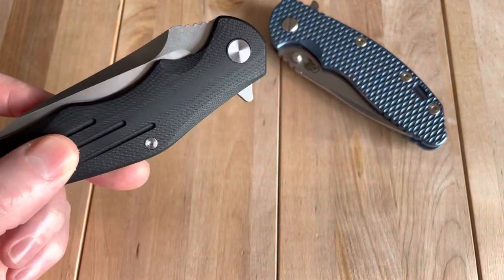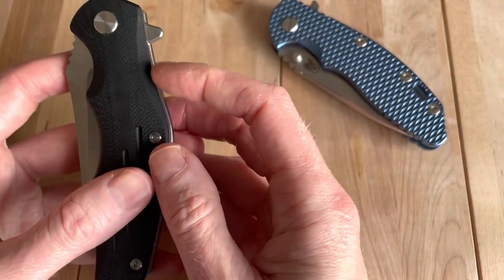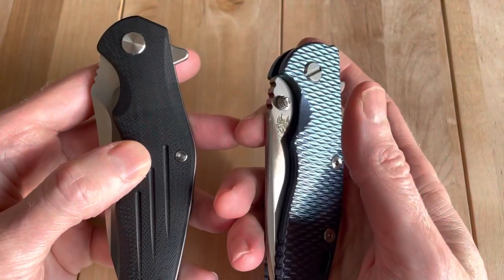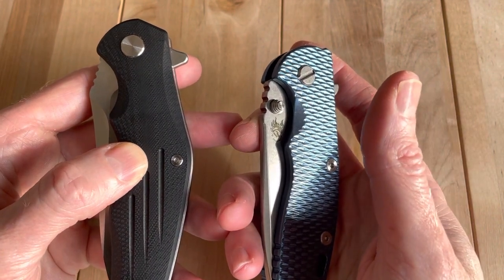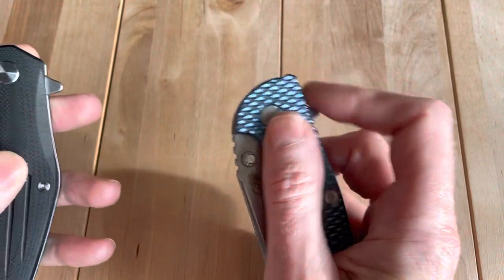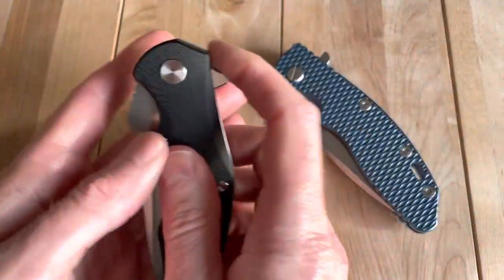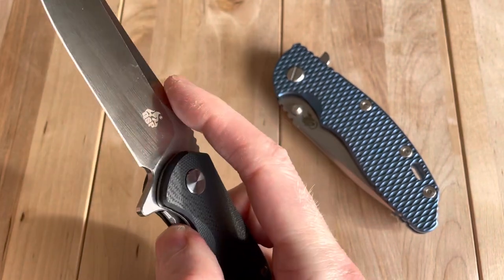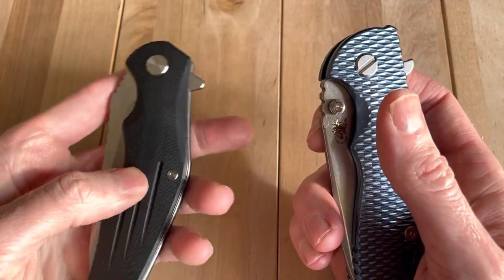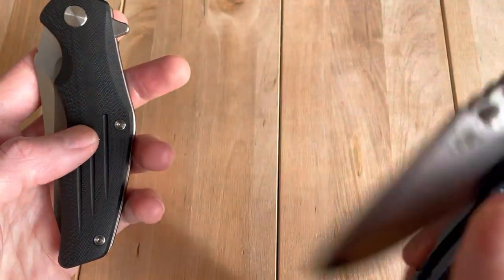Value-wise, the QSP is somewhere between $45 and $70. It clearly has the nod — this is not a 10-times-better knife at 10 times the price. You might like the Hinderer three or four times more, but it's not 10 times better. If the QSP were made in the US it'd probably cost $150 anyway, so the ratios right-size a bit depending on where things are manufactured.